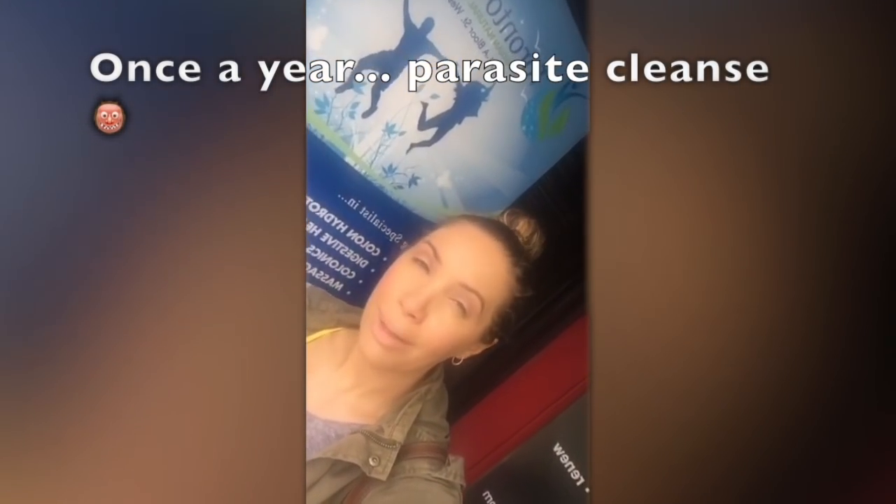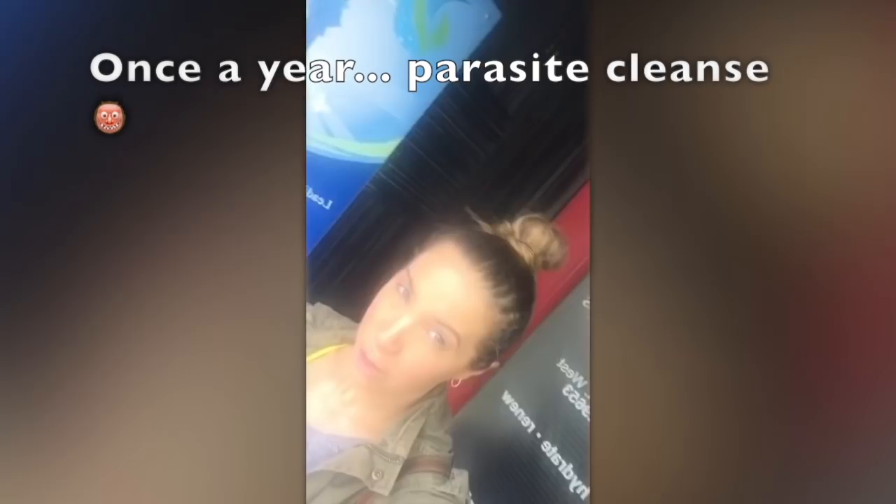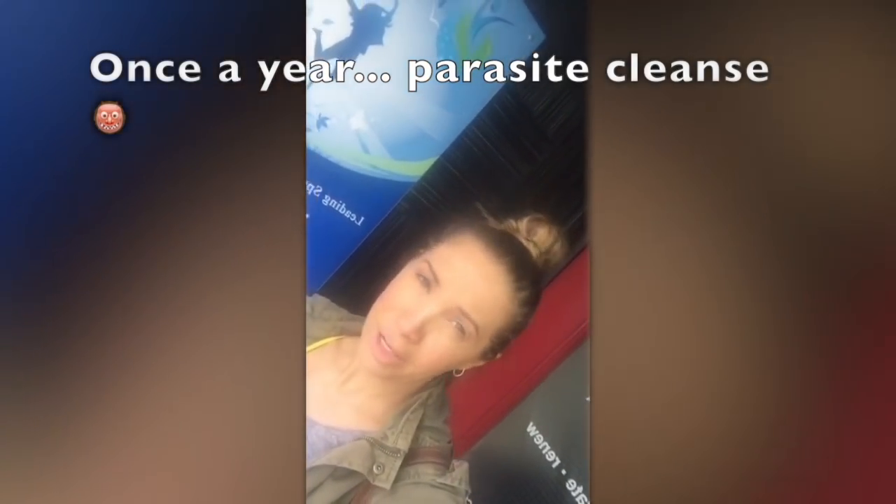I generally do some type of cleanse every year. So this year I'm doing a parasite cleanse. Probably all of us have some type of small parasites in us, especially with dogs, cats, and kids that you're around. When I do cleanses I like to focus on a specific organ and get it healthy, so I'm focusing on my intestines and trying to get them as healthy as possible.